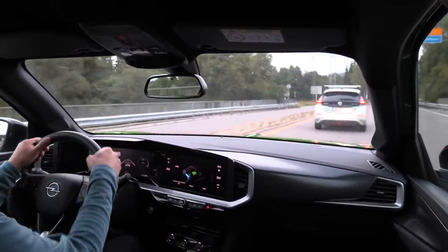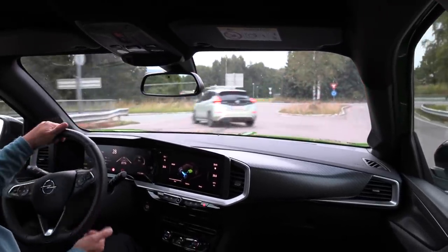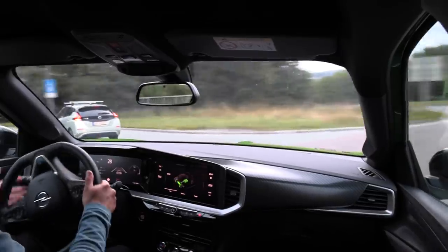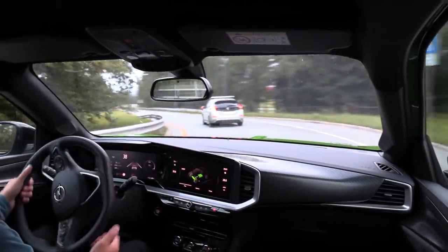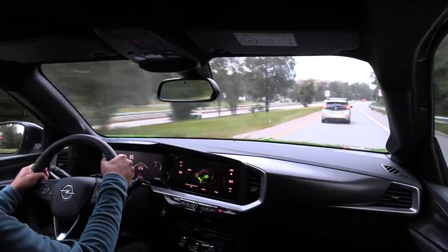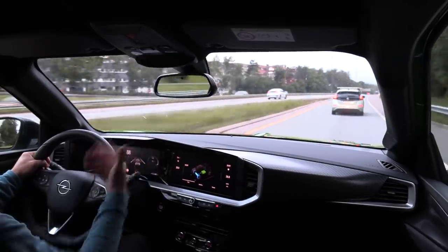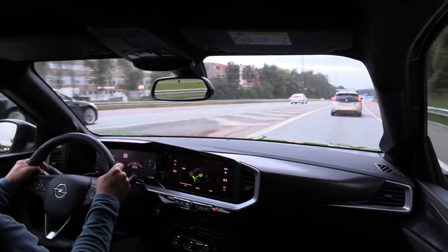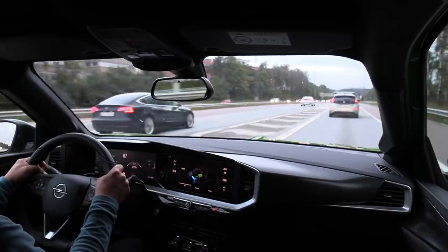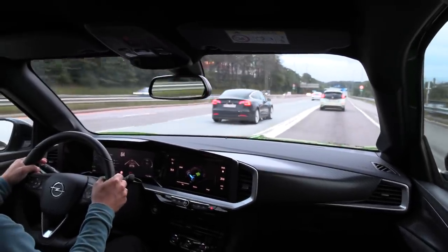Oh shit, got stuck behind a slow driver. Well, I could only shut up for 15 seconds, but that's me. I was going to try to hammer out here but... let's go! Wow, there are so many EVs — holy guacamole. Look at that: Ionic, Model 3. Okay, I want to try that auto steer again.